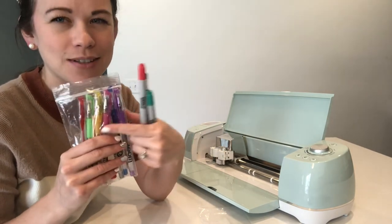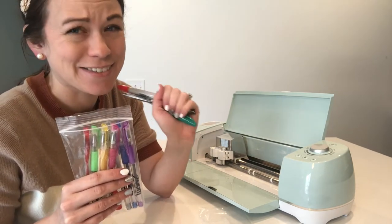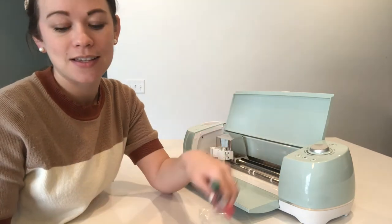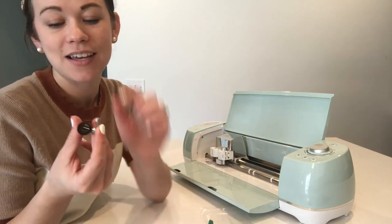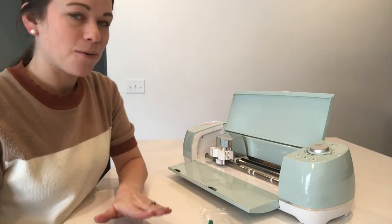The Zoom precision kit came with all of these cool pens and markers. I especially love these ones because they have a little glimmer shimmer sparkle to them — I think it's really fun. But on top of that, you can use anything else you have that fits within the adapter, as long as it's small enough to fit snugly.